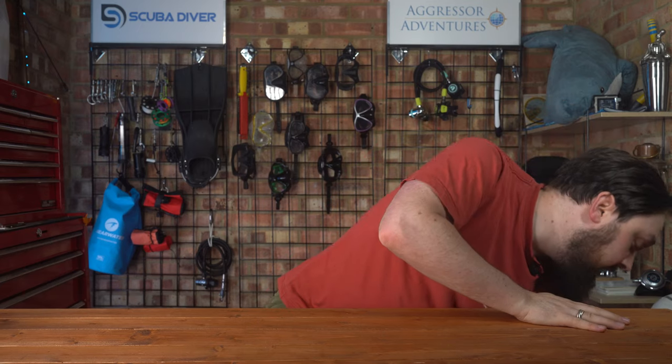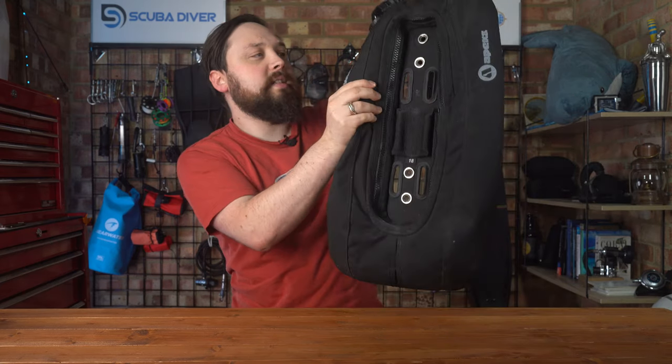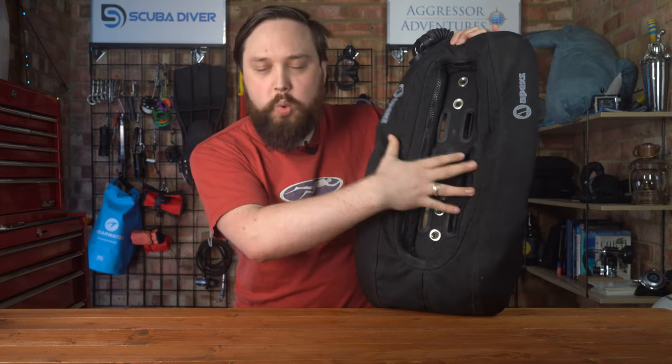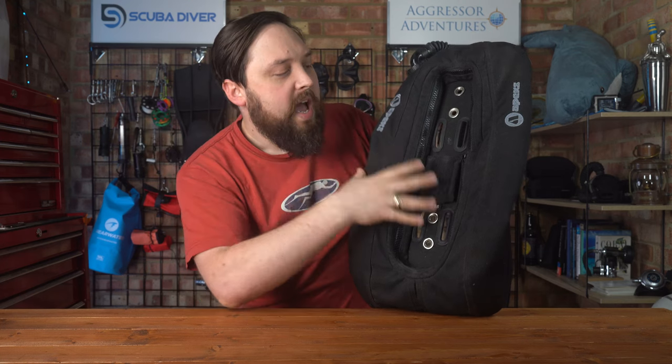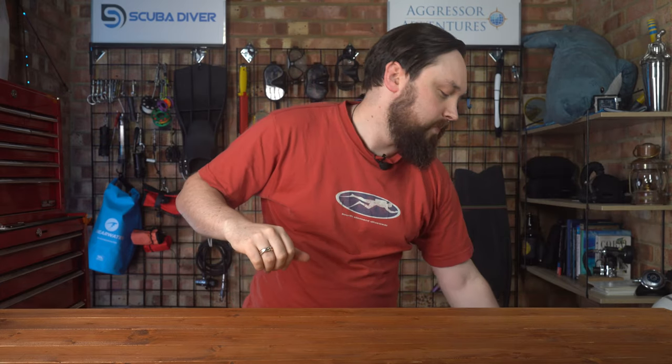My travel wing is my D18 — as the name suggests, it has 18 pounds of lift — and I'll dive a 12-litre aluminium cylinder with DSMB and all that kind of stuff. But it's more to offset the negative weight that you're using. So I'd focus more on the weight that you're carrying with you: that's six kilos and the two kilos of trim on your back. Focus more on adjusting that instead of the amount of lift that you require.